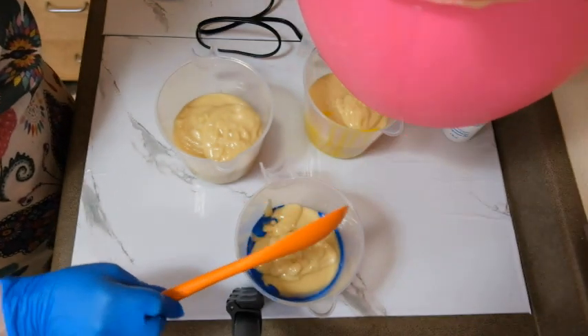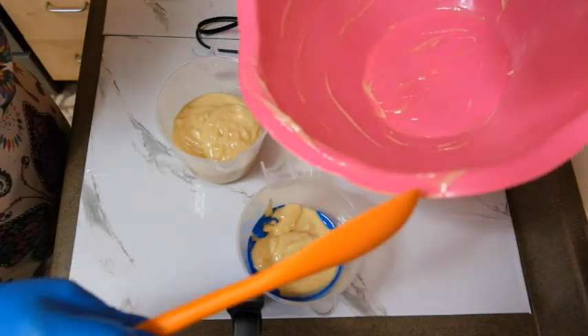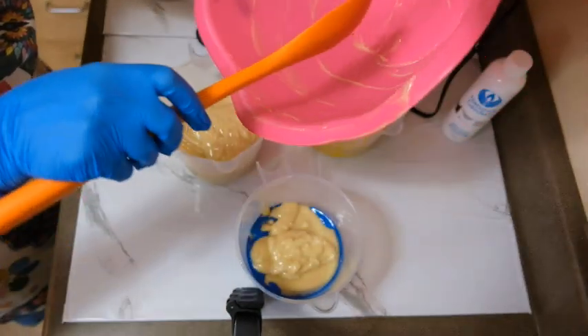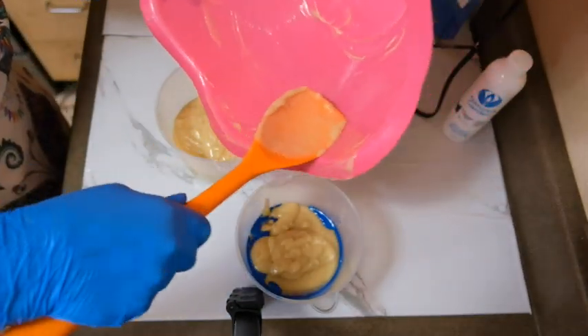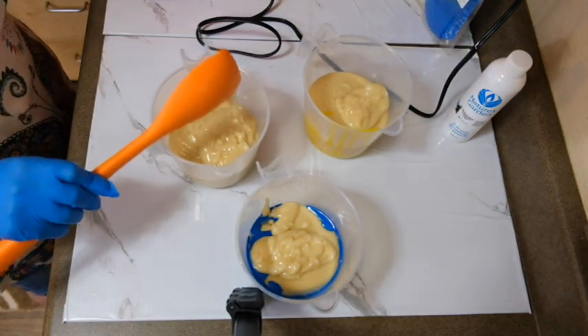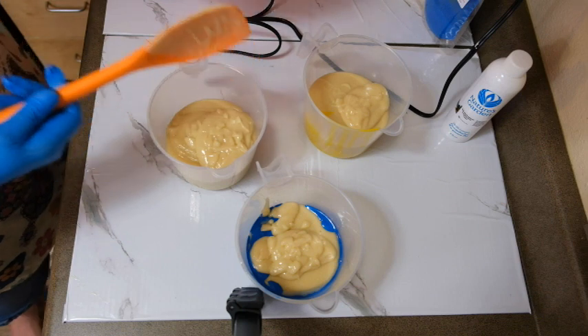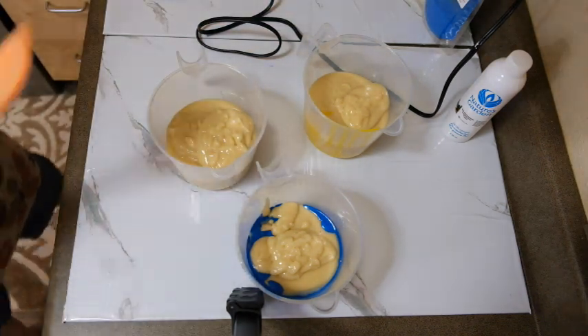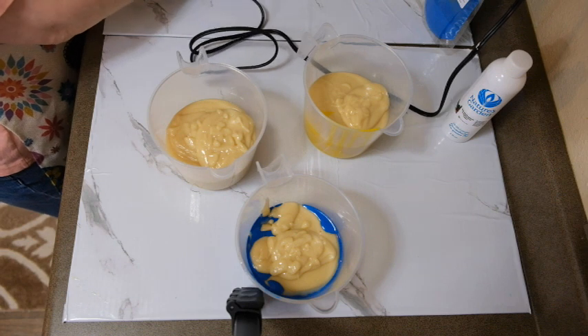Sorry I haven't made any soap making videos lately. It's been super hot and honestly I have been melting. I haven't wanted to do anything really. Today's only supposed to get to 77°F, so I'm very excited about that.